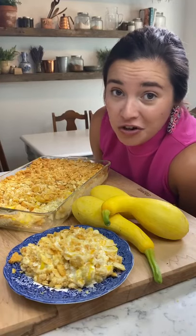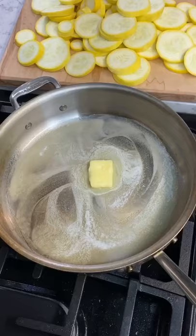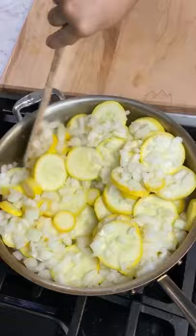If you've got a lot of squash in your garden this summer, this is the best recipe for squash casserole. Slice three pounds of squash and sauté in butter with a cup of chopped onion and some salt until it's tender. Drain any excess liquid.